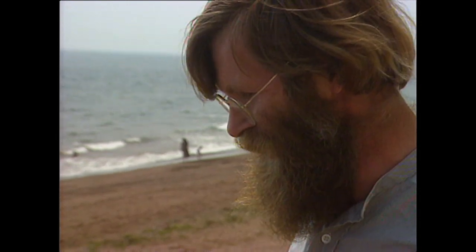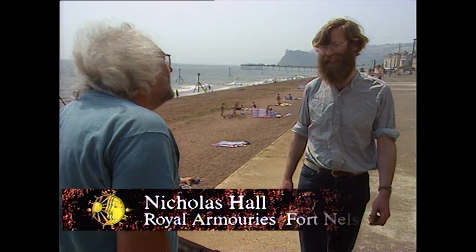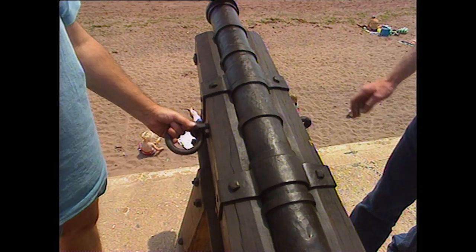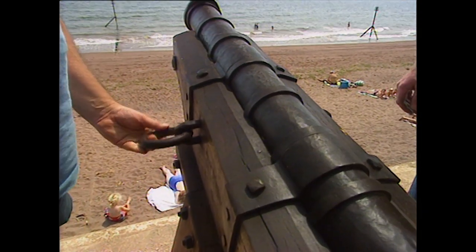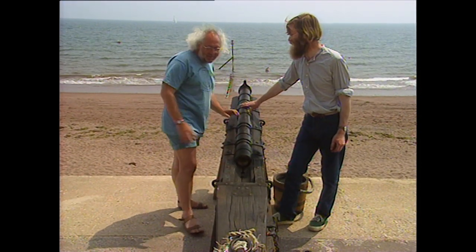This is a replica, presumably? It is a replica, and obviously you can't fire original guns from this period. Well, you shouldn't, should you? You'd damage them. Can you take me through how they would have worked this from the beginning to the end? Yeah, let's go over and get the bits that we need.